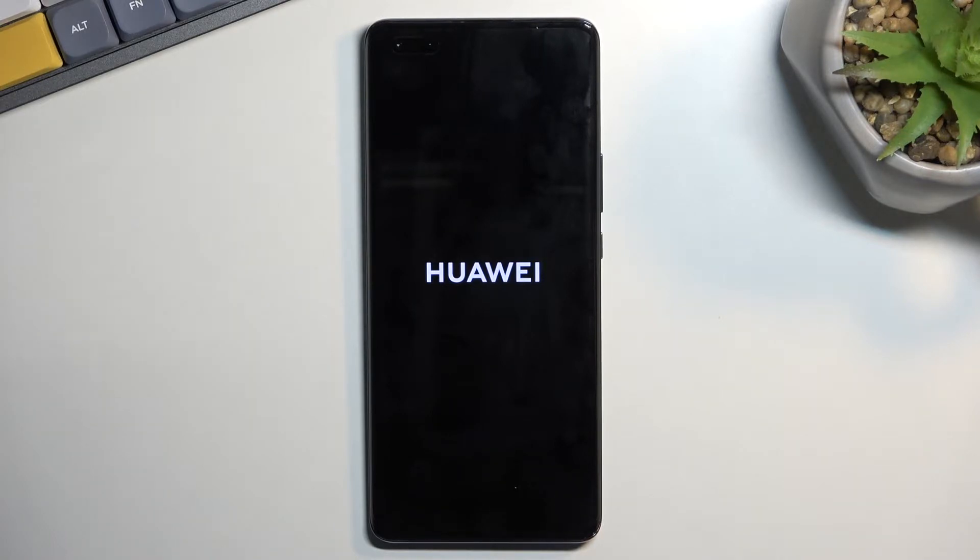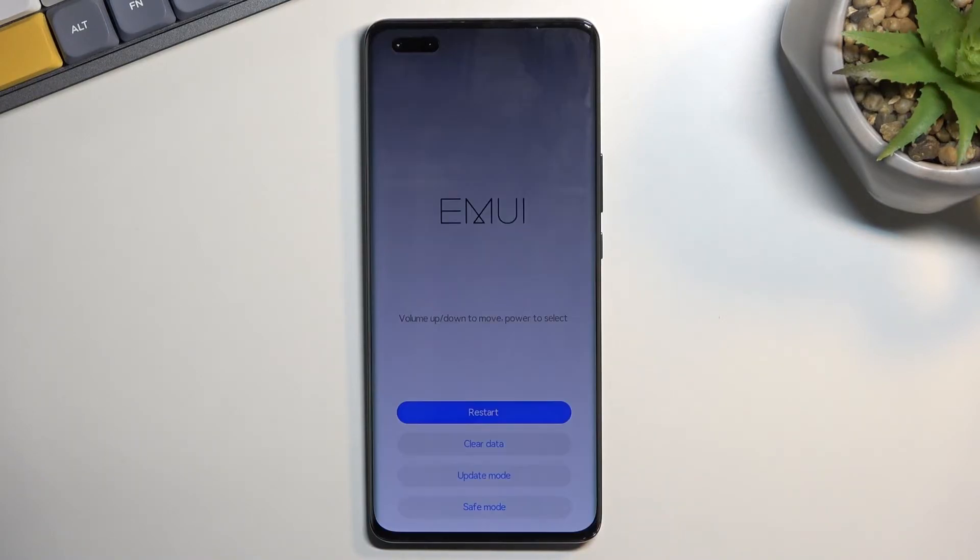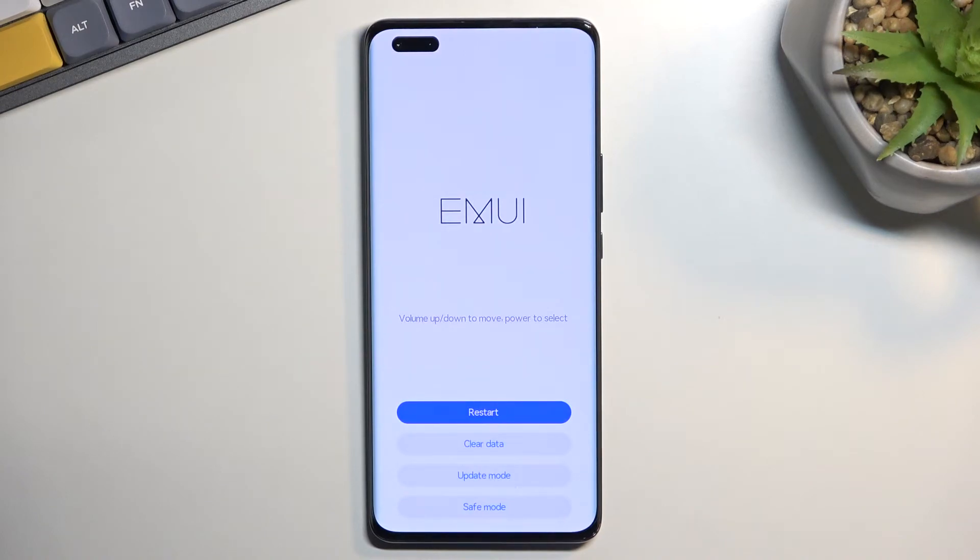Simply wait for the recovery mode to show up. And there we go — we are right now in the MIUI recovery mode. That is how you boot into it.